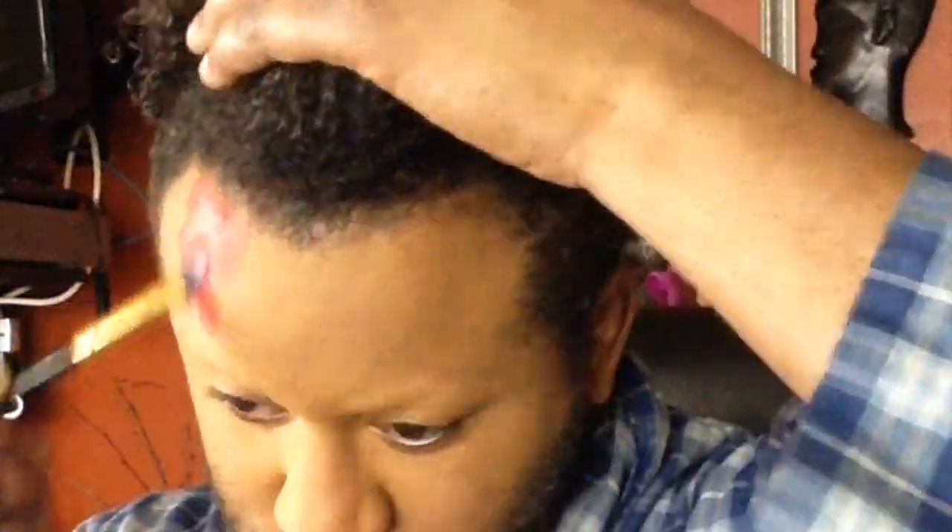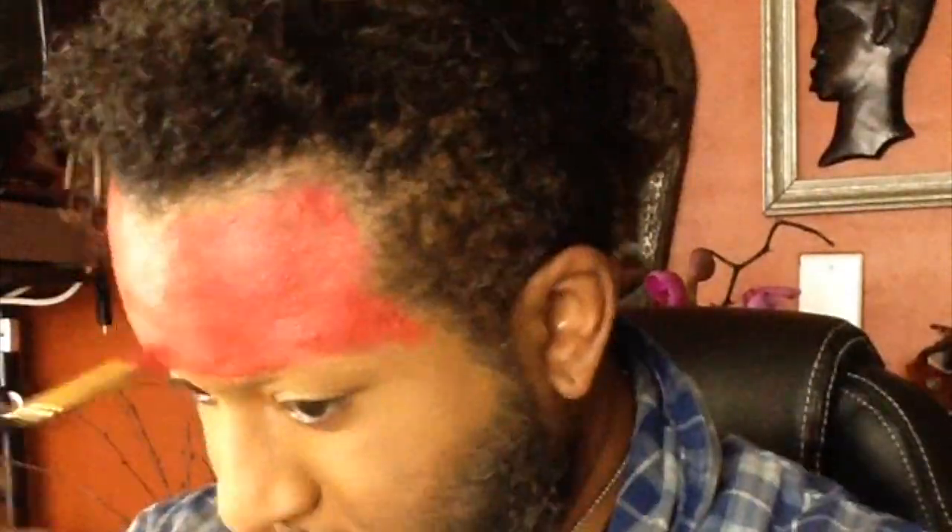My camera cut out, so what you missed there was I picked up the Makeup Forever flash palette and started using that to begin my tribal look.